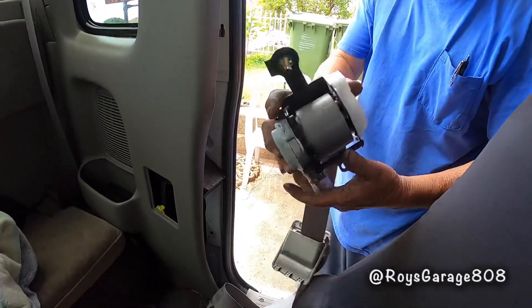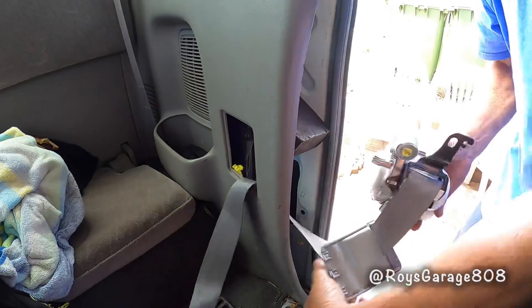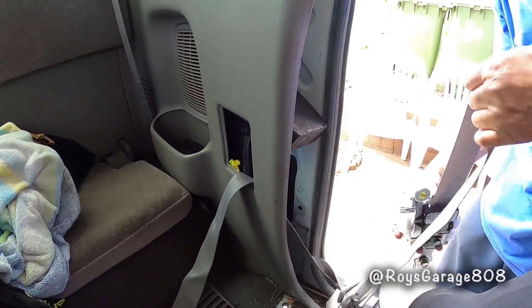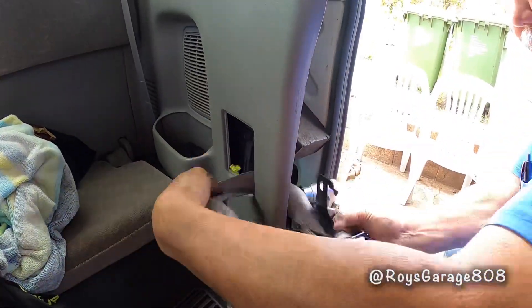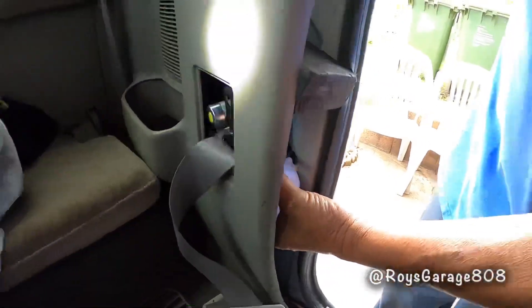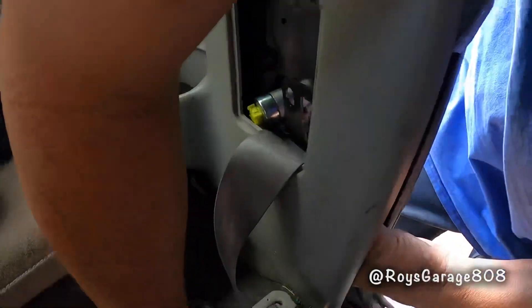I'm going to be installing the new seat belt, then installing the electrical wire and putting on the lock.